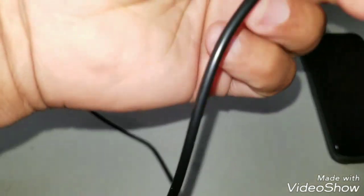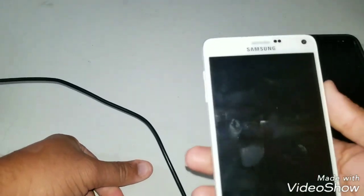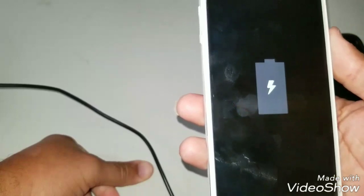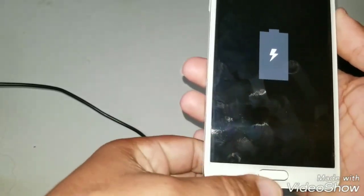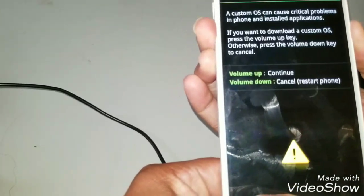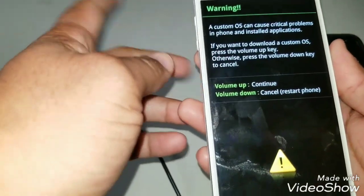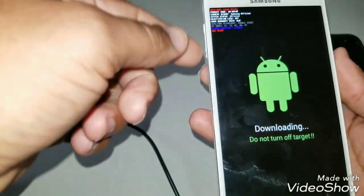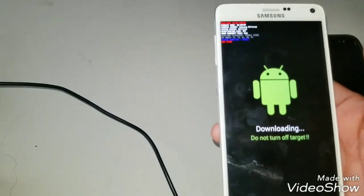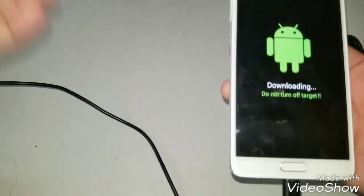Just a few minutes ago we were on top of things and now it wants to act up. That's what it was doing before — the battery was blinking. They said if you press the power button, down button, and this button here, it'll take you to that mode. This is what I get. I push up, continue — this is what I get. I've had it on this screen and it sat there forever. We tried it, it didn't work, nothing worked at all. So what I did was pop the battery back out again.